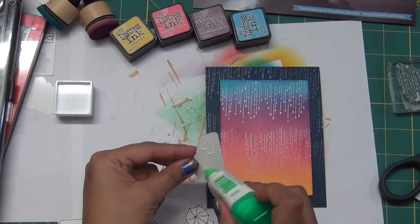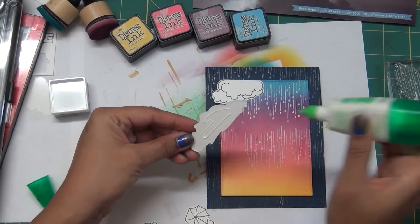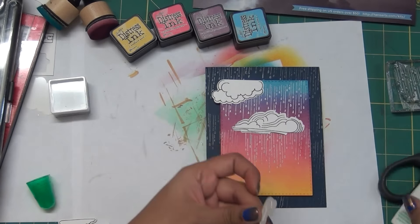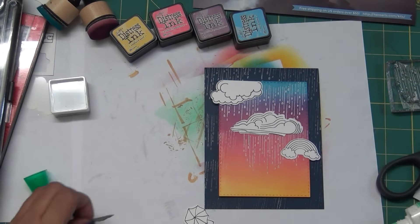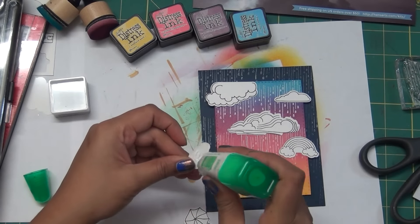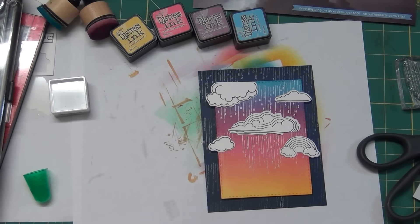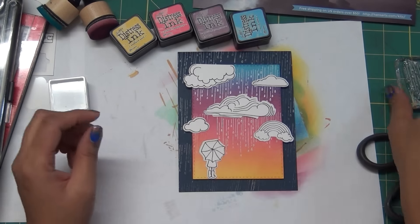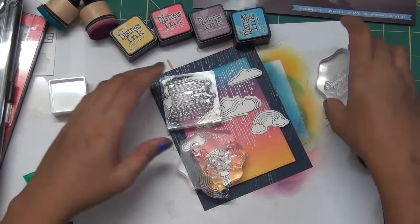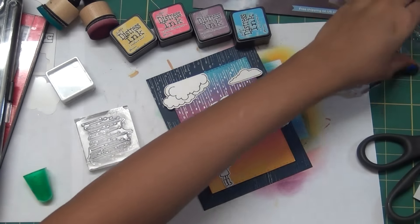I decided where I want more droplets, then raised the whole panel using fun foam - cut it a little bigger then trimmed to fit nicely. I always use the sticky side down on the panel then add liquid glue or tape runner so I have room to place the frame. I want these white clouds hanging on that distress background - I'm not coloring them, I want the main focus on that color background, so I'm keeping them white.